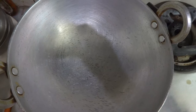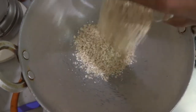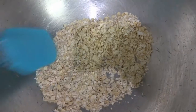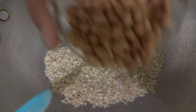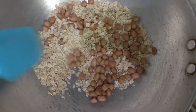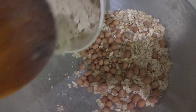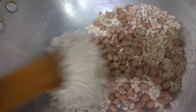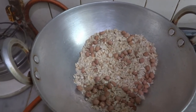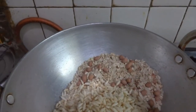I have placed the kadai on the gas on medium heat. First, I am adding the oats. We stir them a little, then we add the peanuts and keep stirring gently. After stirring a bit, we add the poha (chewda) and mix it together. Once it's turned slightly brown, we add the puffed rice and keep stirring gently.